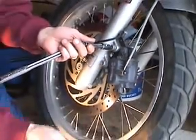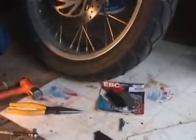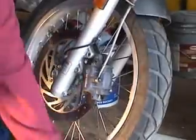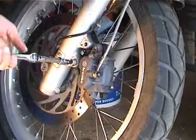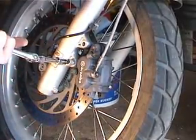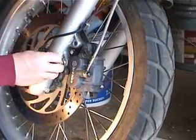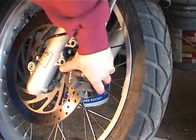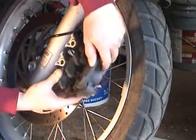That's the old brake pad. Now the bolts are out and we're going to pull the caliper loose and get the other pad out.